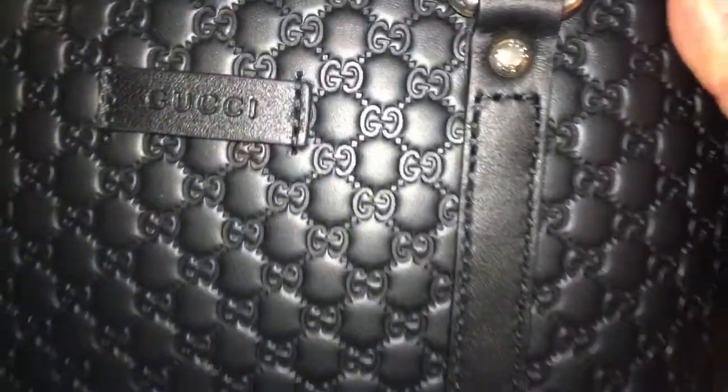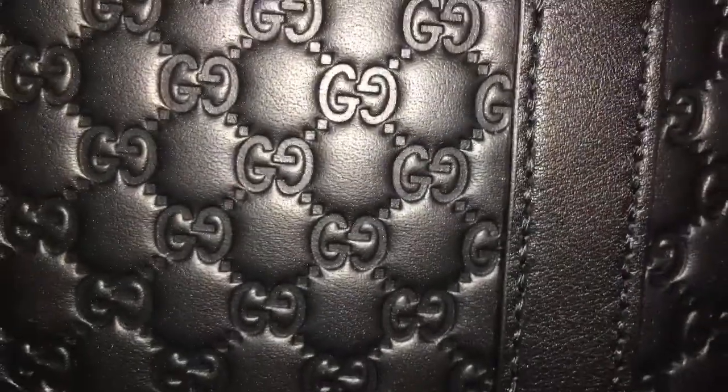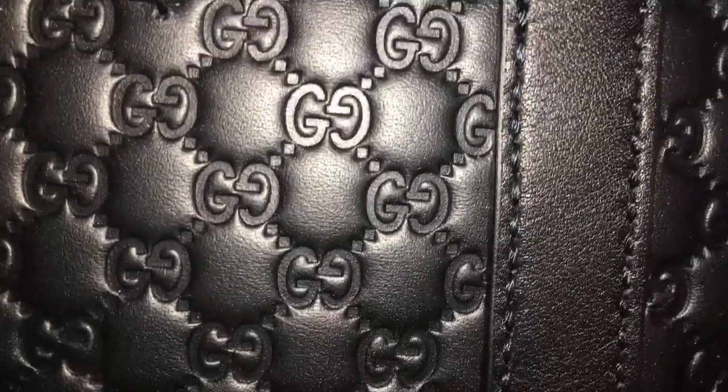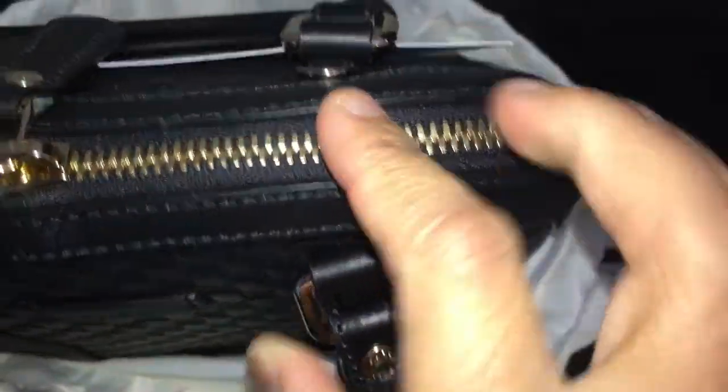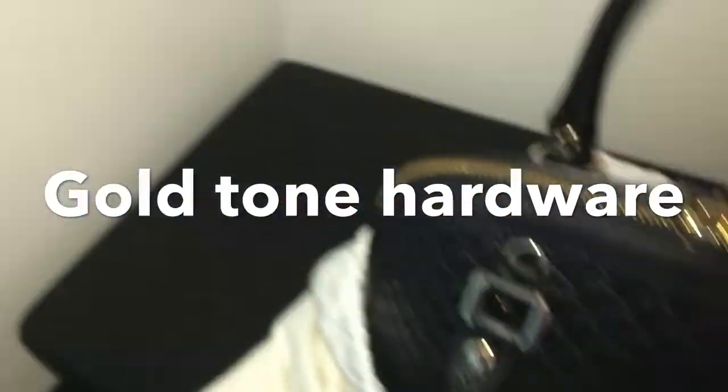I thought I'd get the old style version of this, but I got the new version. It's okay. This is the bag, guys. Wow, it's so nice. Look at that — it says Gucci there. It is a leather embossed micro Gucci Sissima, or the GG logo. And it has yellow gold hardware. It's so small, so tiny, so cute. I really, really love it.